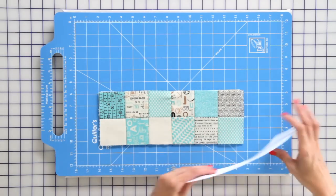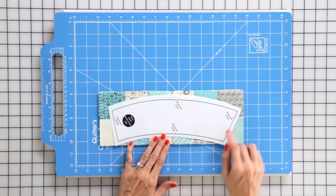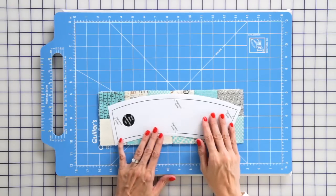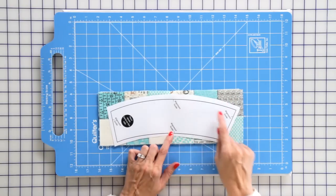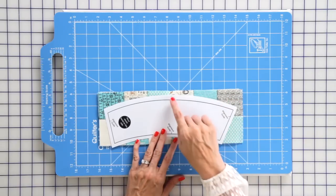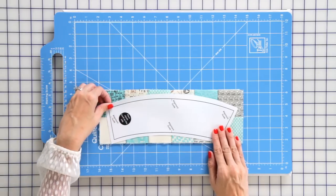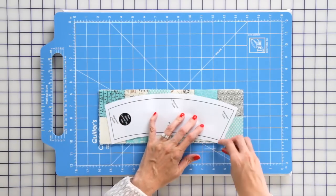You're gonna take a template from our free pattern. I like to cut it out around the template and then you've got this alignment guide — these four lines — and you're just gonna line them up where your seams are.